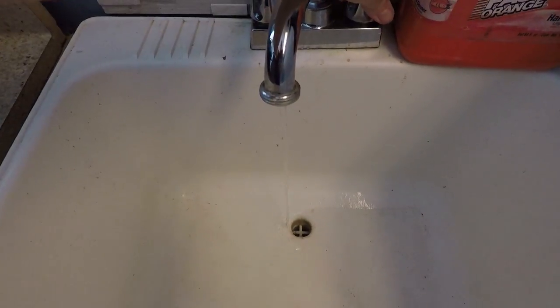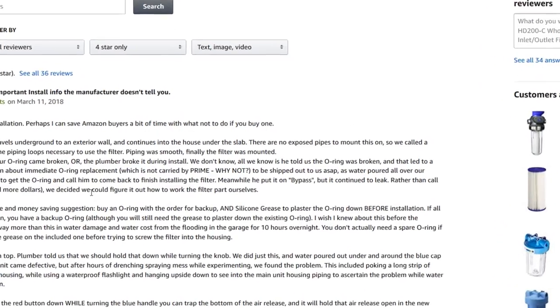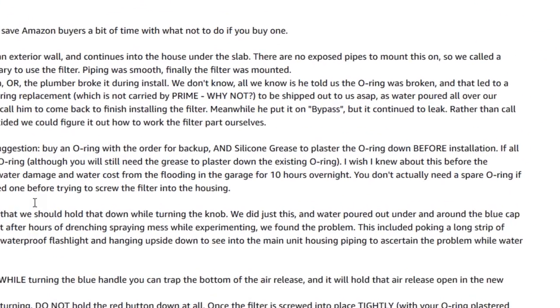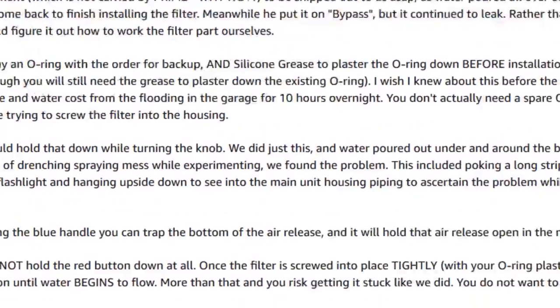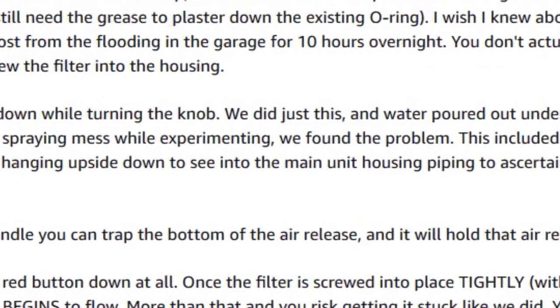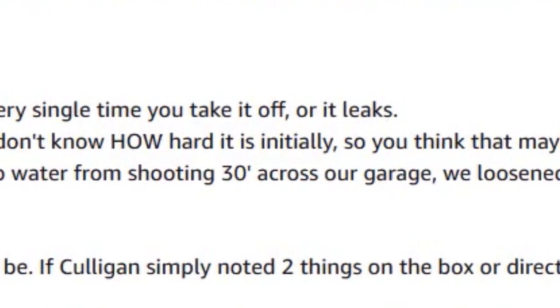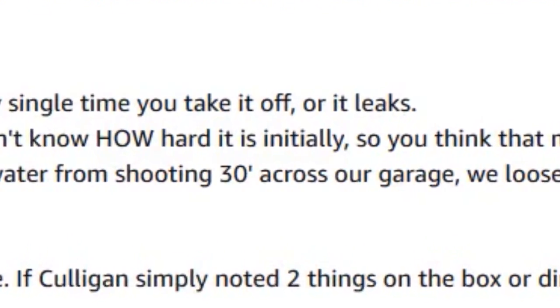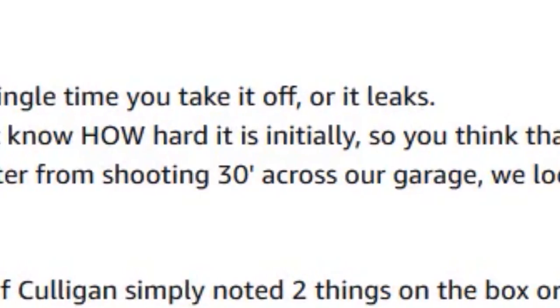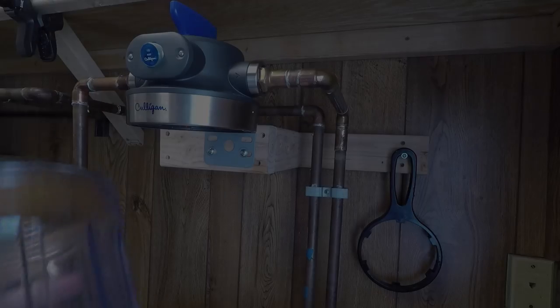I had to laugh at one reviewer who complained that they kept getting drenched every time and that the knob is extremely difficult to turn under pressure. You're not supposed to turn it under pressure. Here's what you do — shut the water off to the house, then go inside and open up one of your faucets to relieve the pressure, and then the knob gets easier. Work smart, not hard. And if you have water shooting 30 feet across the garage when you try to change the filter, you are doing something very wrong — that's not a filter problem, that's just not shutting the water off.